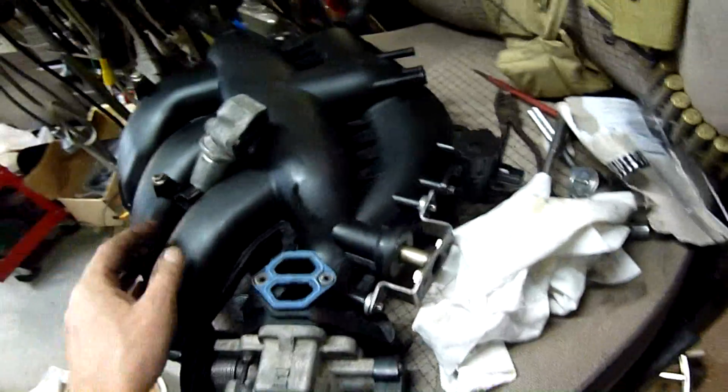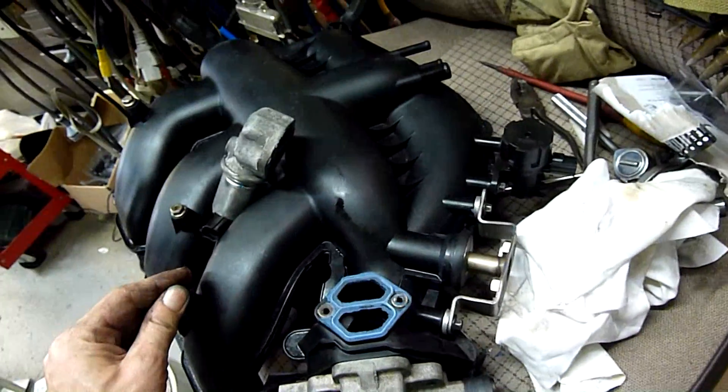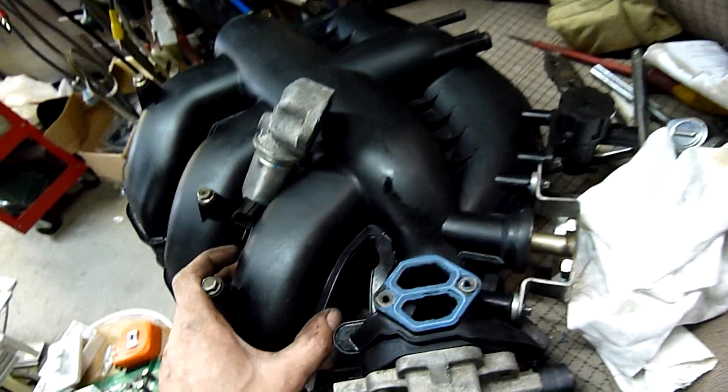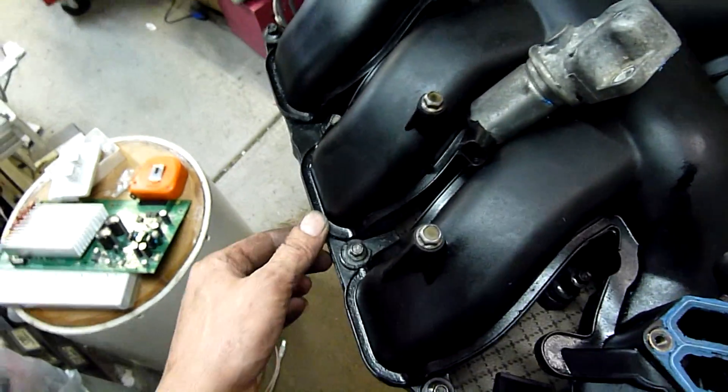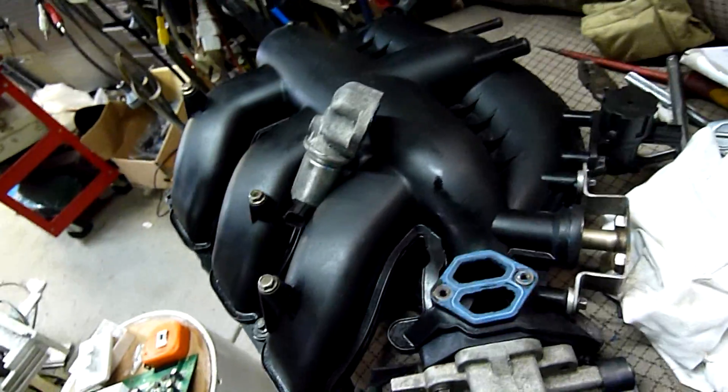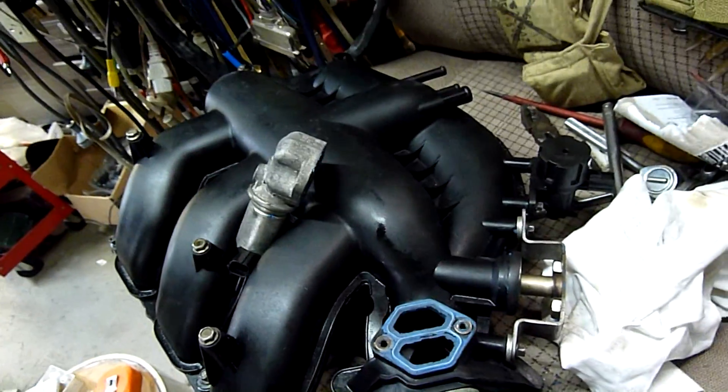Good reinforced nylon plastic - I think it's glass-reinforced nylon. Plastics are pretty good for this sort of thing - very light and very strong as long as they're made properly and welded properly. If there's a crack in this, I've got no idea where it is or how to find and fix it.